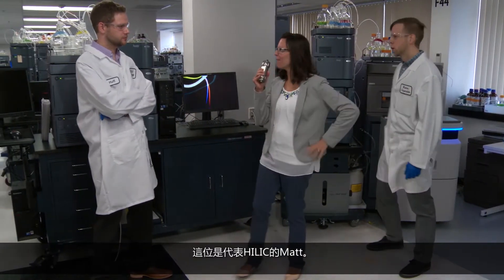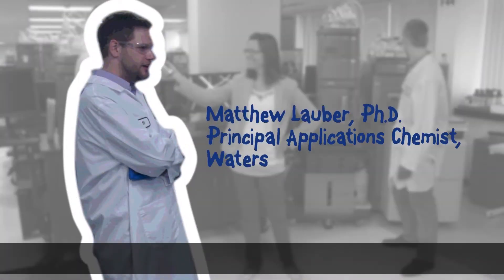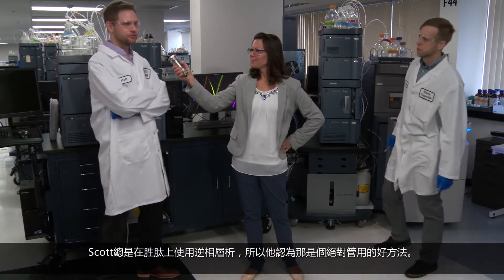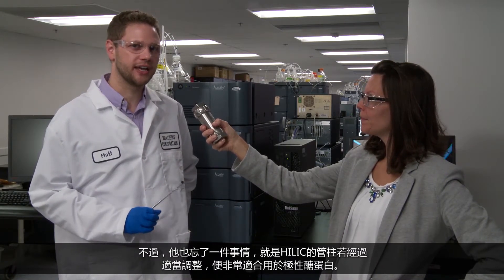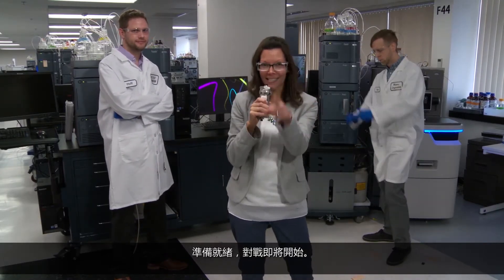And in this corner, we have Matt for HILIC. Thanks Jen. Scott's always running peptides on reverse-phase, thinking it's good enough and it's going to work — and I'm not totally disagreeing. What he's forgetting, though, is that a properly conditioned HILIC column is a great match for polar glycans. Let's get ready to separate.